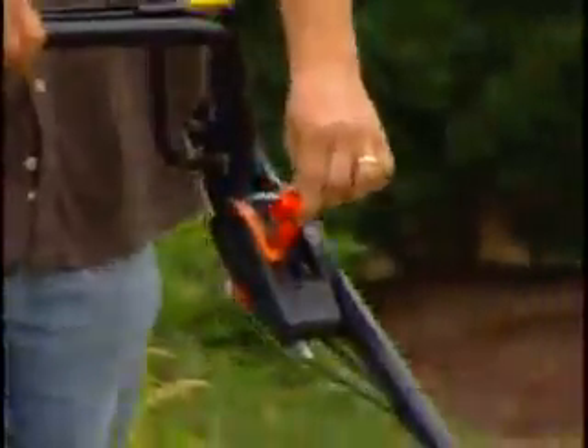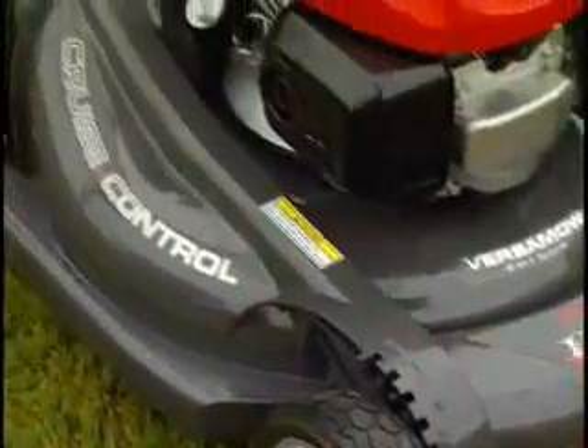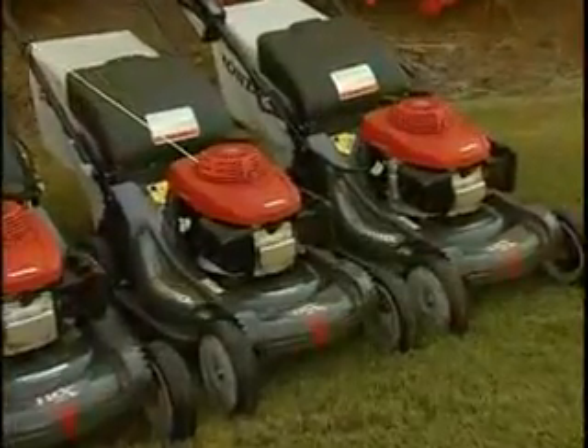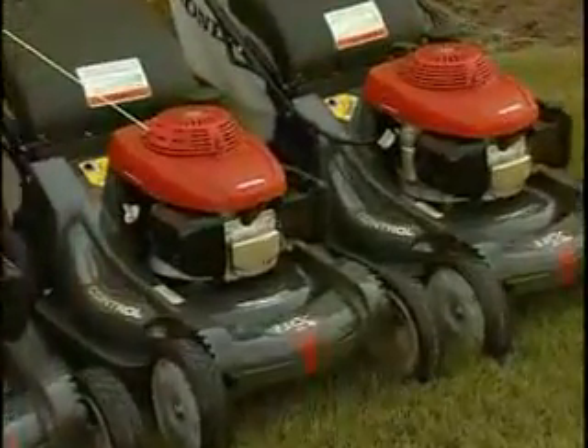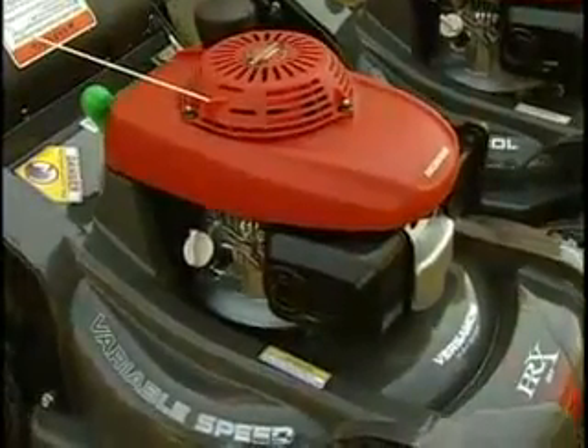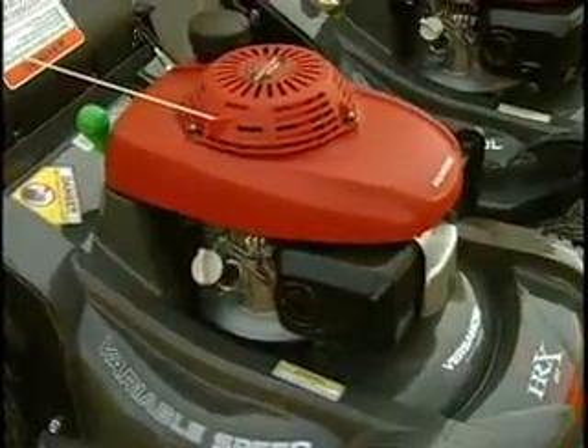All HRX models feature a Next-Site deck made from an extremely durable polymer material — the same material commonly found in football helmets and car bumpers. Exclusive to Honda's HRX mowers, the Next-Site deck was developed to resist dents, rust, and corrosion.